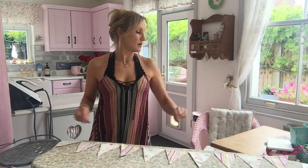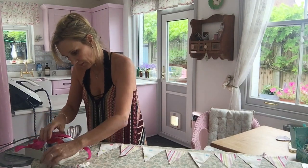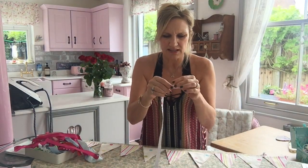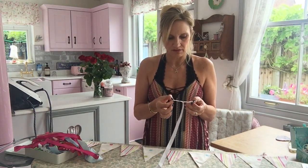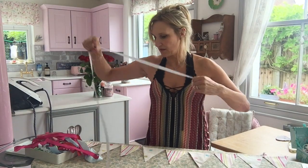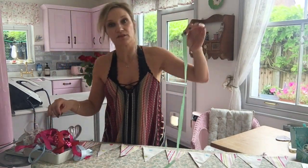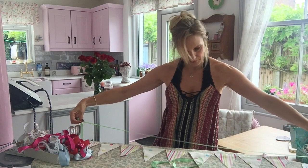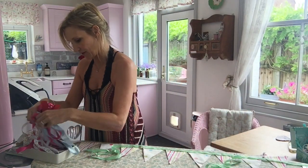Now I need some ribbon or string to put them all together. Oh that's pretty, but it feels like paper - weird stuff, it's peel-off. I don't know what you would use that for, I can't use it for this. Oh, this green is quite nice - it's not long enough... yes! I've got more. In fact that's perfect - I can cut that in half and make little ties for the end. Yes, I'm going to use the green.